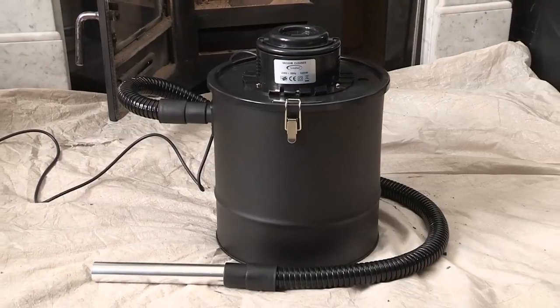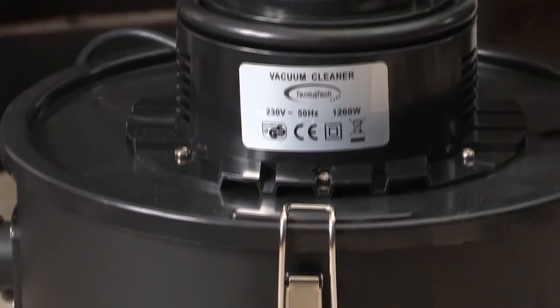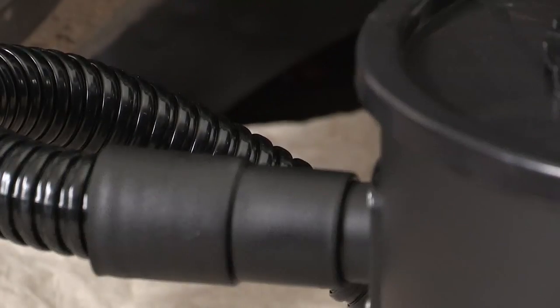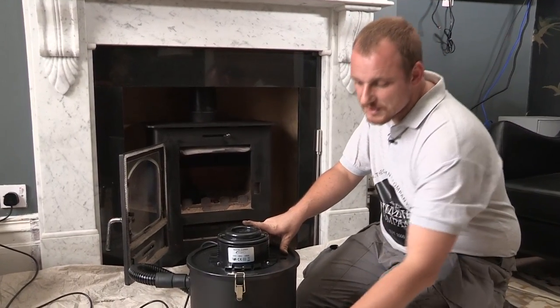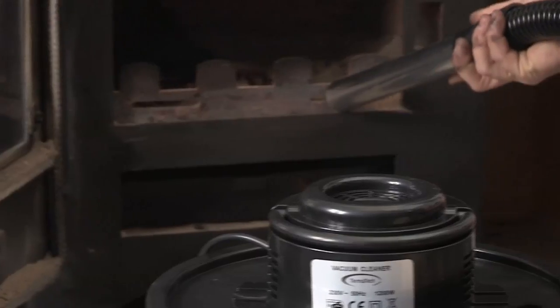The other way you can get rid of ash from your stove or open fire is by using an ash hoover. These are fantastic — you just simply hoover it up as you normally would. This particular model you don't need to plug into your hoover, though some models you do, so just be aware of what you're buying. If you buy one of the better ones like this, you can simply hoover out all your ash without causing any ash to come into the room, which is brilliant.